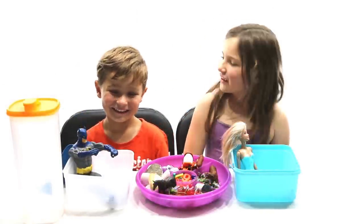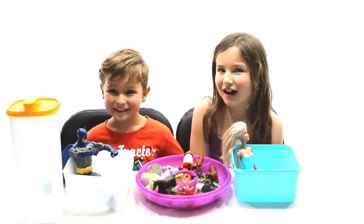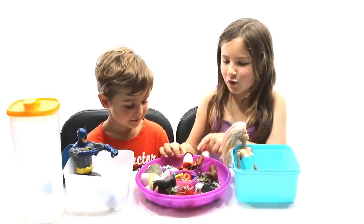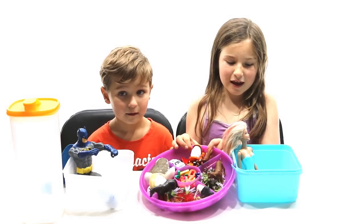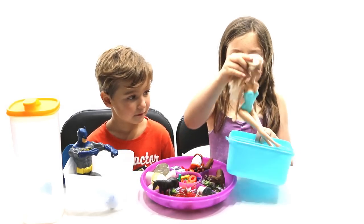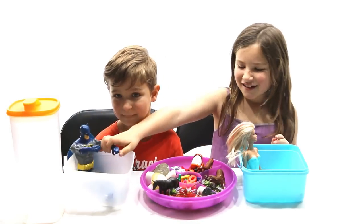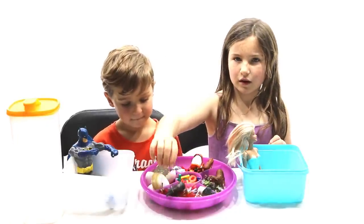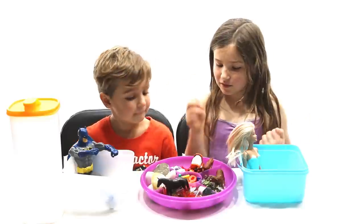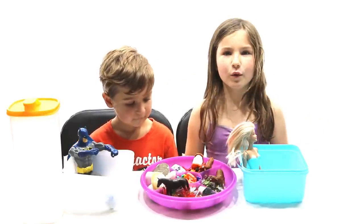Hi guys! So Hilly, what are we doing today? I'm making magic ice. We found all these from our garden and from in our house, and we found some of our toys — I found Barbie and he found Batman, and we found flowers, plastic animals, letters, cars, and anything you want.